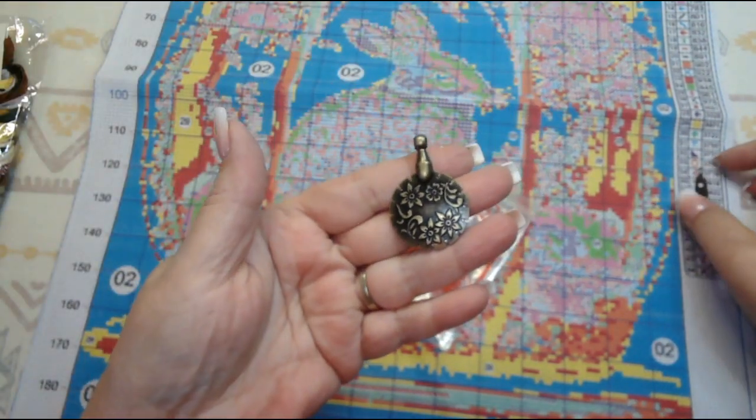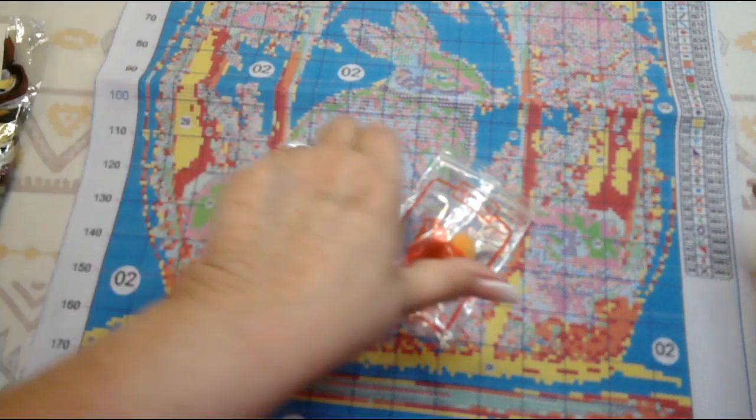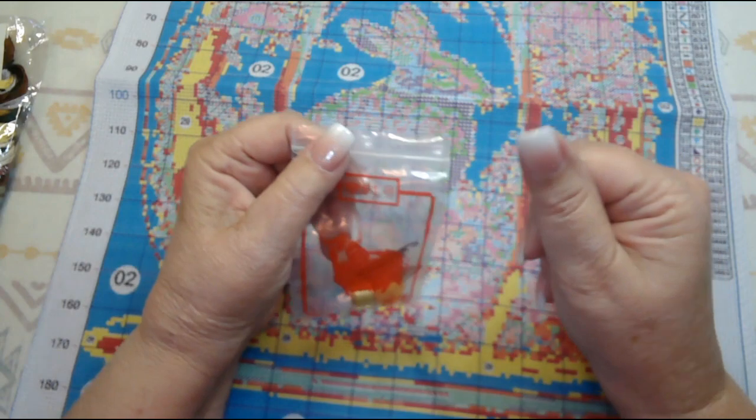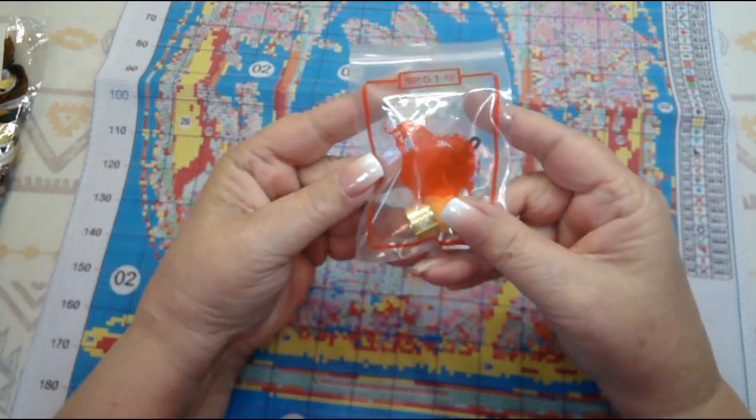It's a nice little kit. The only thing missing is some snips or scissors. I think it would be really great if they started putting these little thread cutters in the bags — they're so inexpensive. That way you'd have an absolutely complete kit.